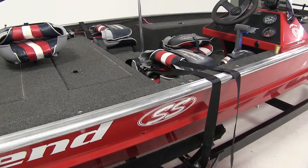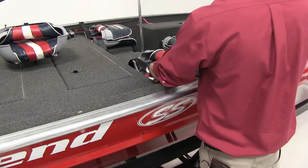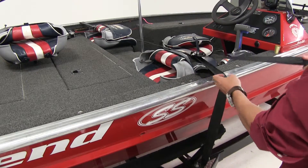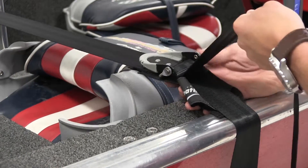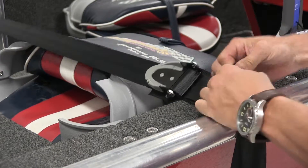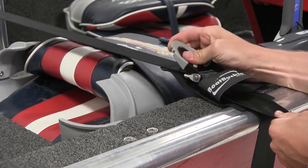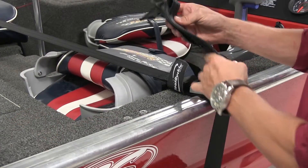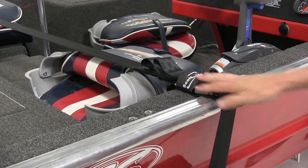Now we'll come back over to the other side of the boat and we're going to pull on the free end of the strap. We'll make sure that our buckle is open and we'll tighten that down. We'll pull it out nice and snug, make sure that the guard and the hook and loop is open underneath. Then we can close up that buckle, tidy up our excess strap, bring our hook and loop over, and there you have it.